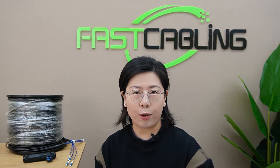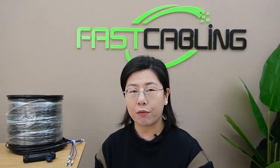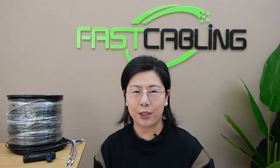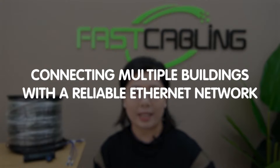Hi there tech enthusiasts, welcome back to our channel FuzzKibling. Today in this video, we are diving into a common networking challenge that many of you have faced or will face in the future: connecting multiple buildings with a reliable Ethernet network.